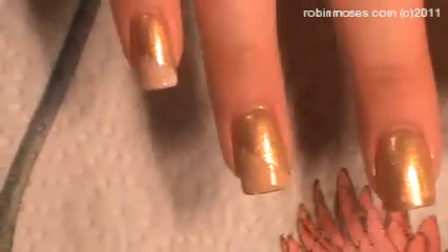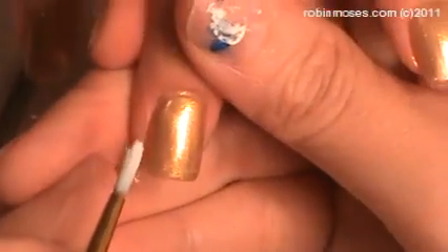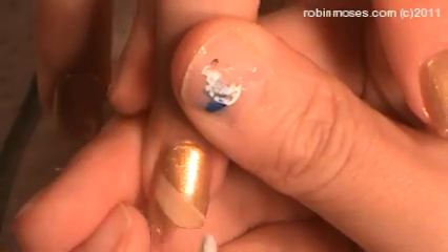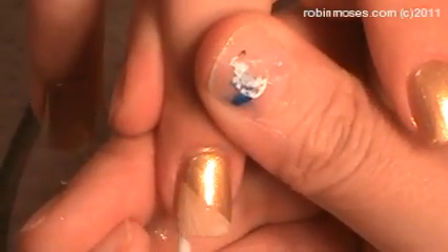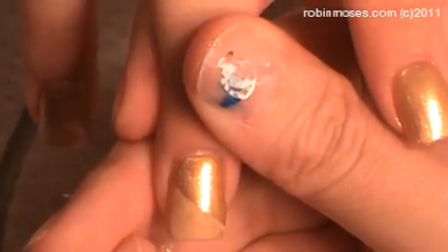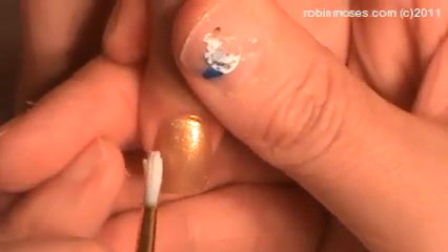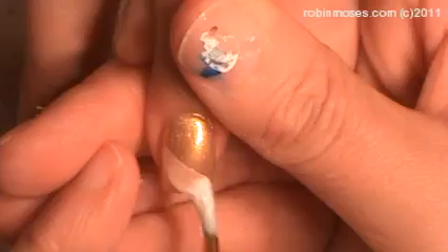Gorgeous. Now with the best glue ever at ScrapPerfect.com, it is a foil glue or a pigment glue. I have added a little bit of water and thinned it down, and I am going halfway across each nail with it and I am going to let it dry.